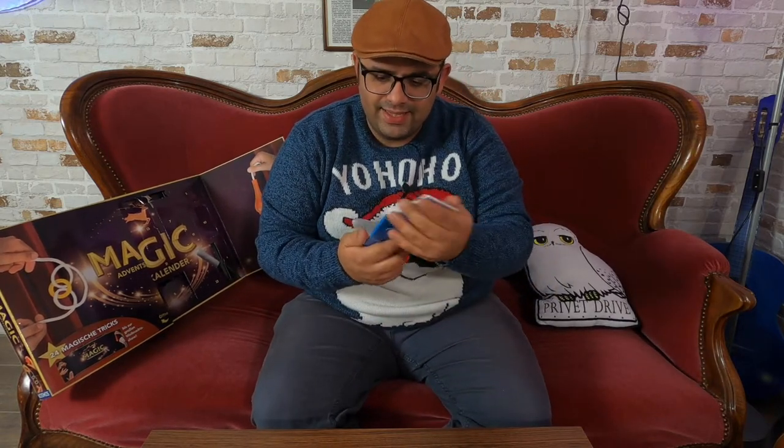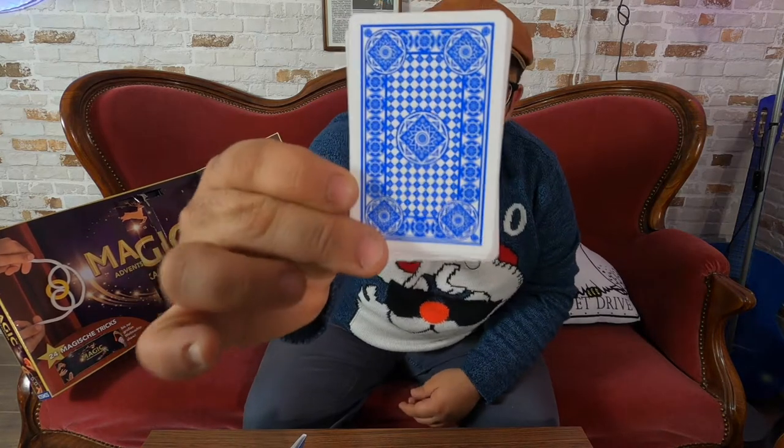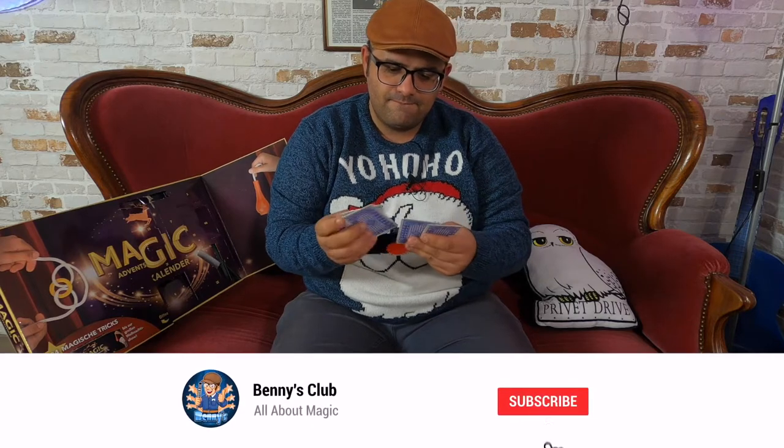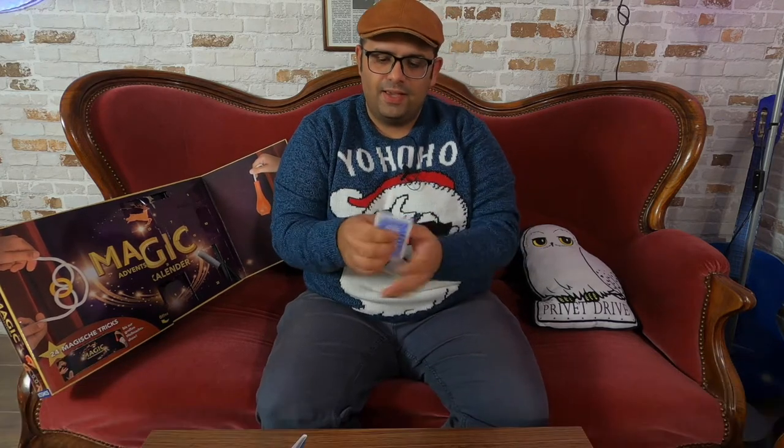So, yes, nice. The same bags. I see. I'll do a little preparation and then I'll show you.